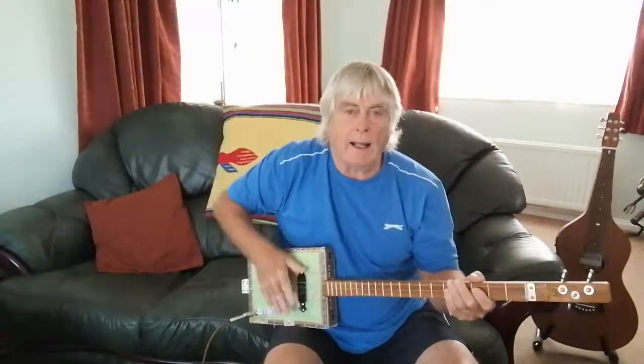They're just great instruments to play. Everyone should learn to play one of these — everyone. It's not just for looky-laddies and all that.